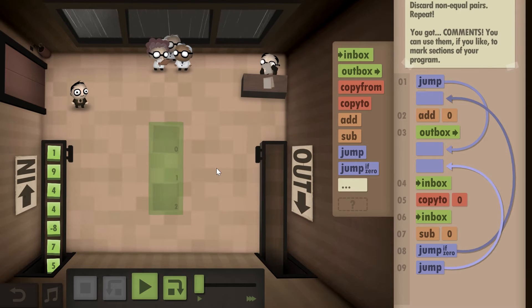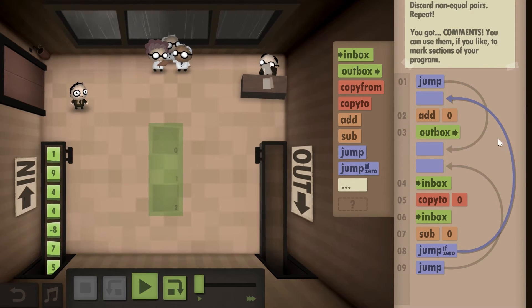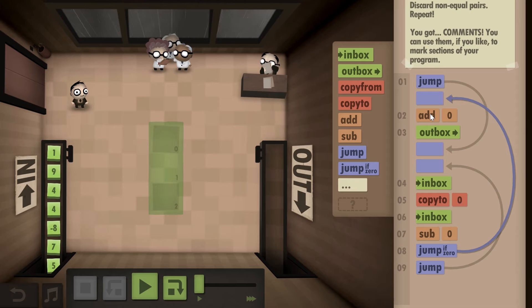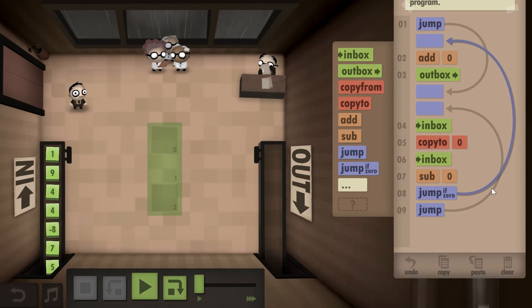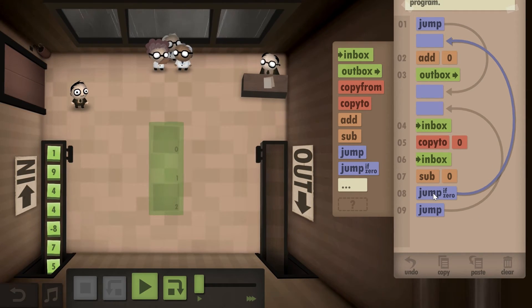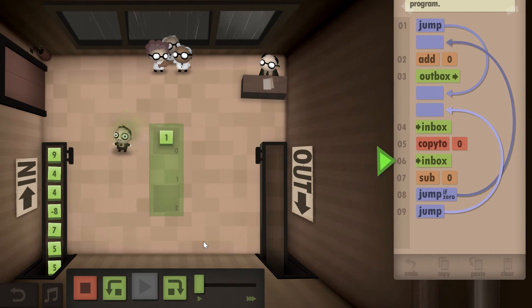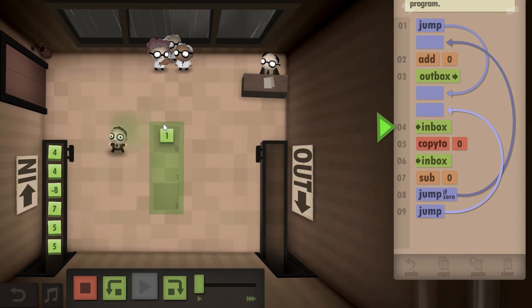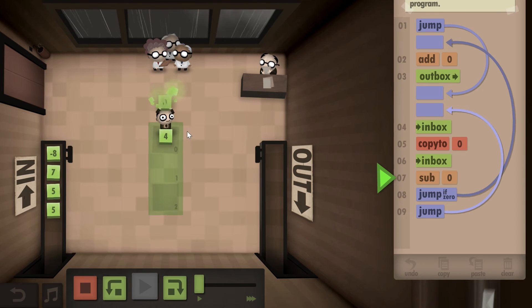If you want to get both challenges, here is a more elegant solution. It works a little bit backwards. We start by picking up a number and putting it into zero, then picking up another number and subtracting it from the original. If that result is zero, we jump over to the part where we add the original number back — which gives us the original number — and put it into the outbox. If it's not zero, we return back and keep going until the number is zero. So: pick up a number, put it down, pick up the second, subtract — if zero, put it into the outbox.